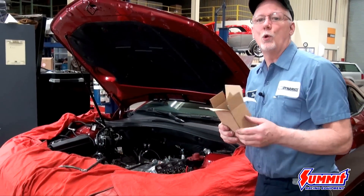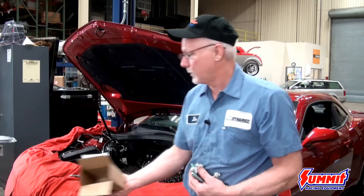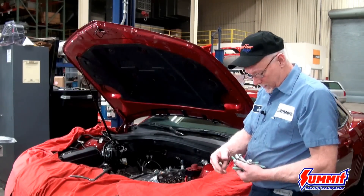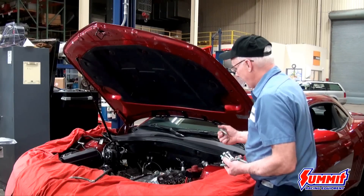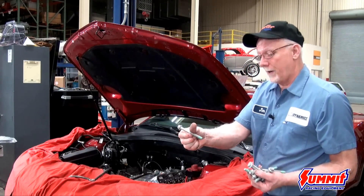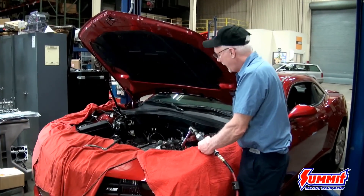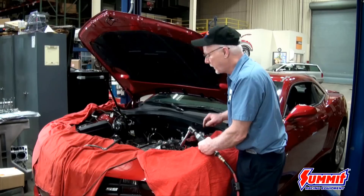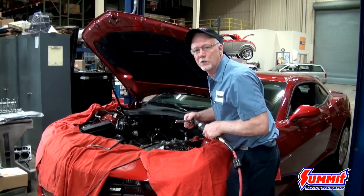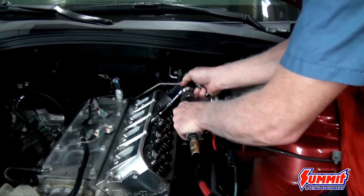We're using a new set of bolts — these are torque-to-yield, OE style. You always have to replace them because in the process you're stretching the bolt, so they cannot be reused. They go in with no sealant needed — they already have a sealant on them. After hand-starting all the bolts to make sure they're threaded in right, I'll just run them down with an impact until they're just a little snug, though that's nowhere near torquing them. It just speeds the process up.